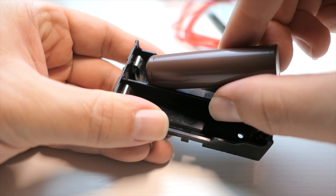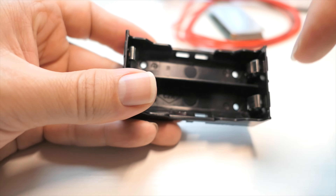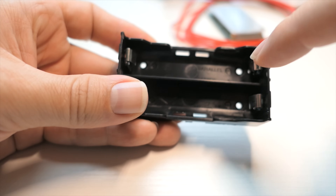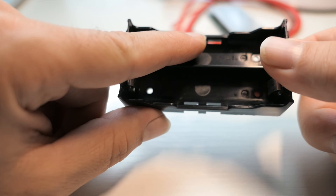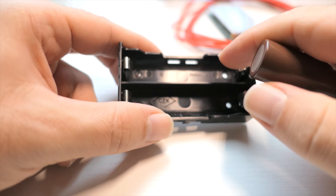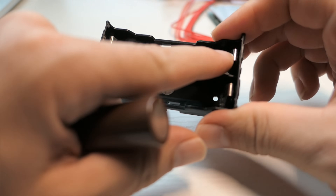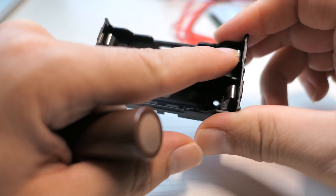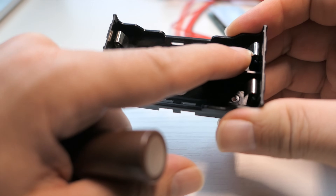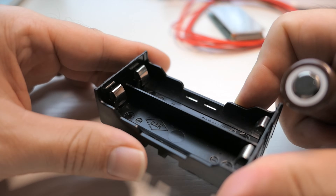One thing I've noticed about these holders is that sometimes the metal tabs are bent in a little too much and you'd have to bend them out with a screwdriver. Make sure you have a really tight connection. On my last build the battery fit in but one of the connectors wasn't pushing hard enough, which caused connection problems and eventually overheated one of the tabs, melting the plastic because of the current generated by a bad connection.